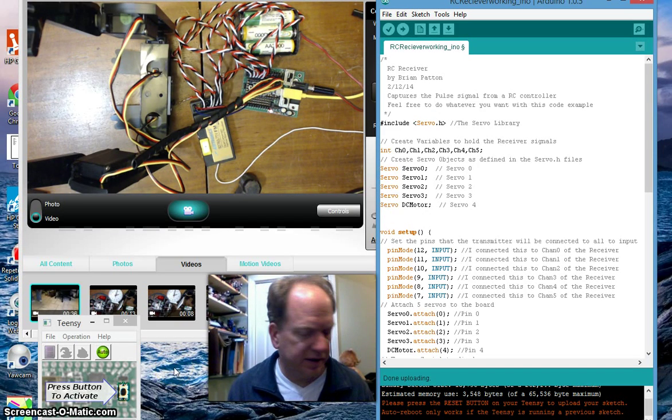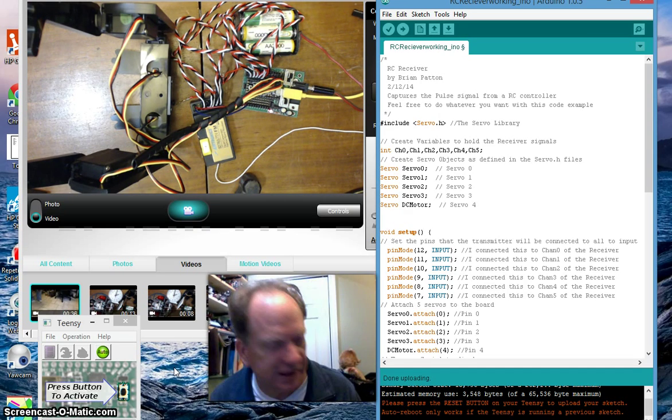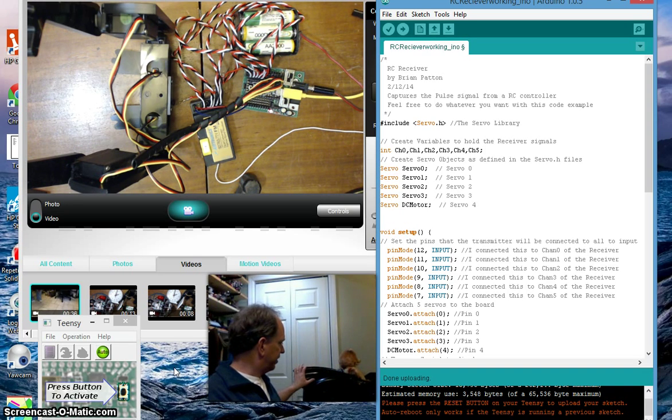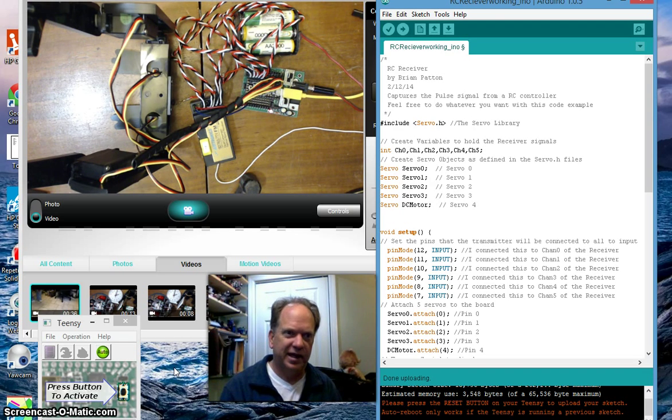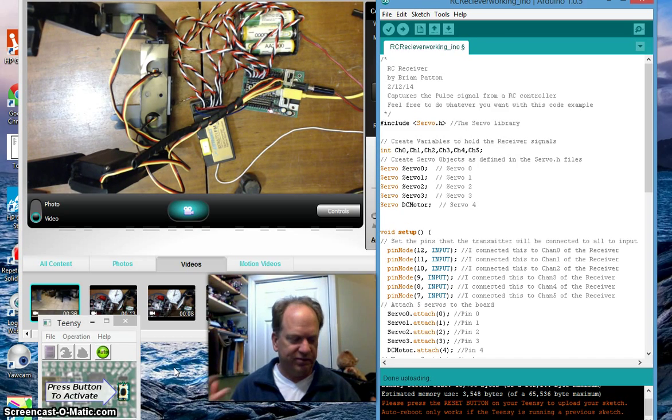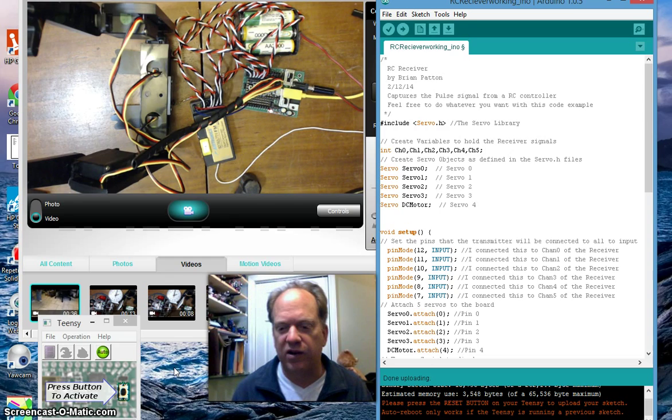Hello, it's Brian from Robotacy again and today we're going to continue on with our big Arduino project. I'm going to be converting this classic Batmobile into a fully functional autonomous campus navigator with GPS. I'll have an RC override control on it and hopefully even a Teddy Ruxpin that's going to be telling you, getting upset as it gets lost or whatever else.